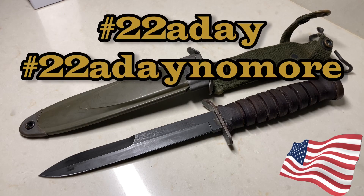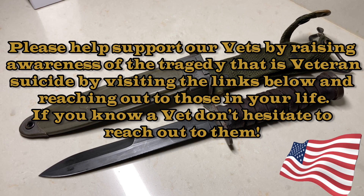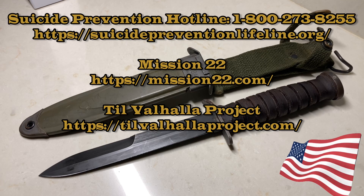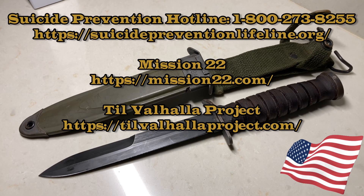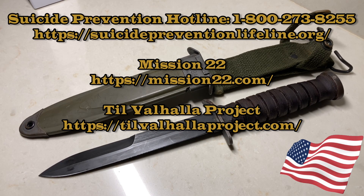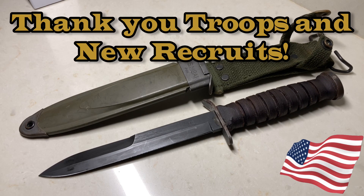I want to bring awareness to everybody — hashtag 22 a day, hashtag 22 a day, no more. There are veterans and military people who come out of service and face serious challenges, and one of those is suicide. Veterans, military — we want you around, we love you. This channel wants you around. I'm going to post a phone number and some links on screen, pinned in the comments and description. Please, before you do the unthinkable, check out those websites, make a phone call — your families love you.